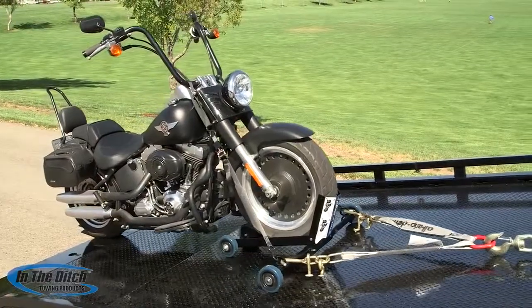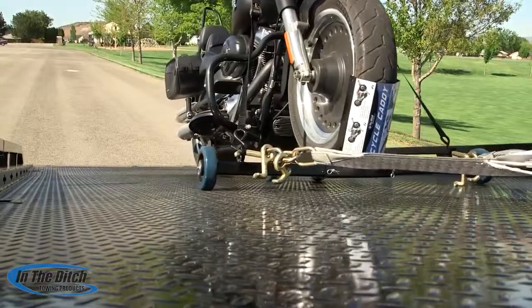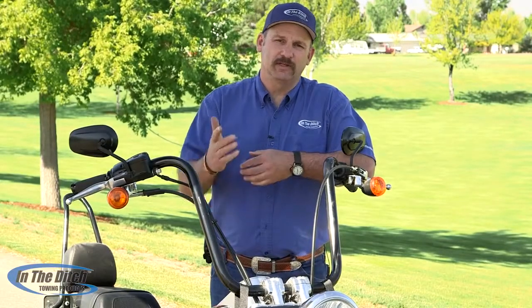The Cycle Caddy from In The Ditch is a safe and effective way to tow motorcycles with a car carrier. Thanks for taking time out of your life to watch this episode of Inside In The Ditch. See you next time.